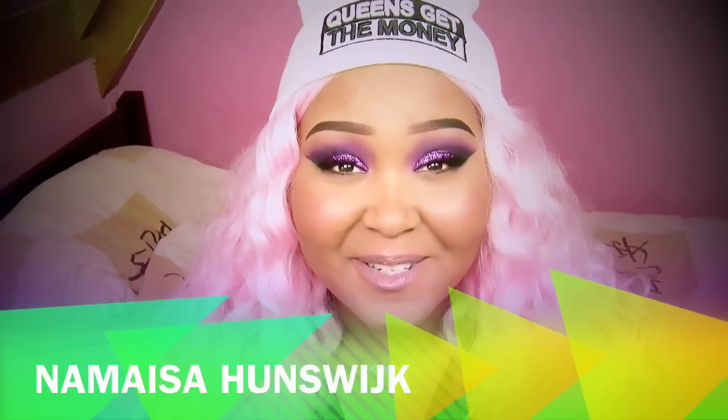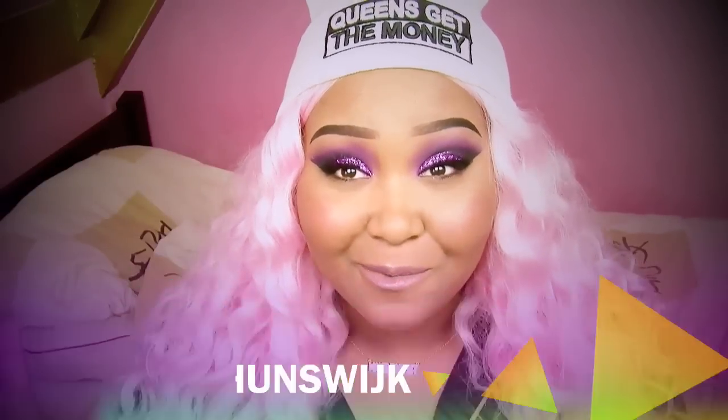Hey everybody, it's me Nemaissa Hunswijk and today I'm coming to you with a new tutorial. I have been feeling pretty colorful for the past couple of weeks — purples, pinks, greens, you name it — and I thought why not film a tutorial for the look I'm wearing today.